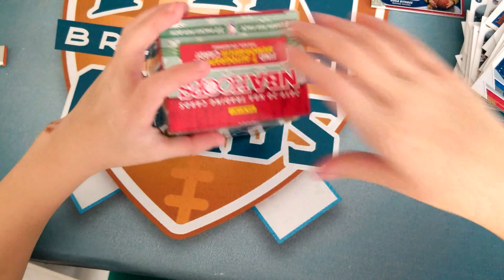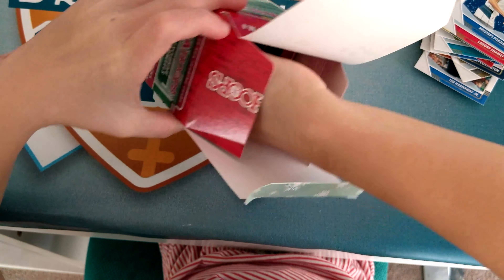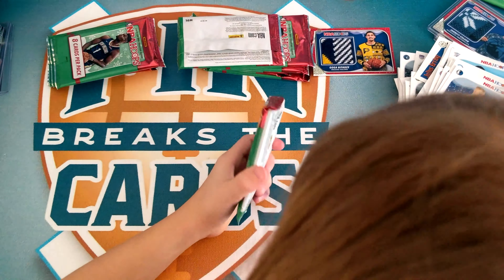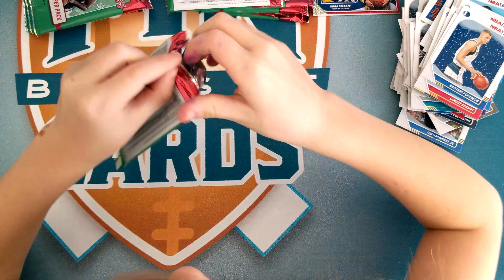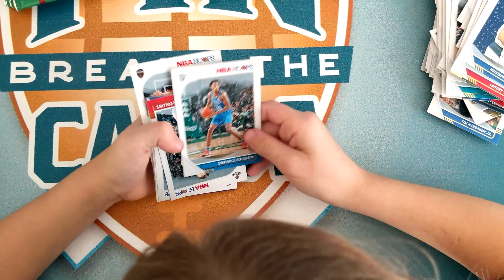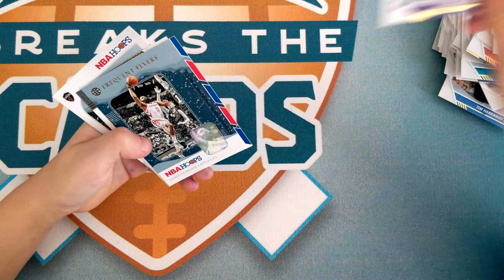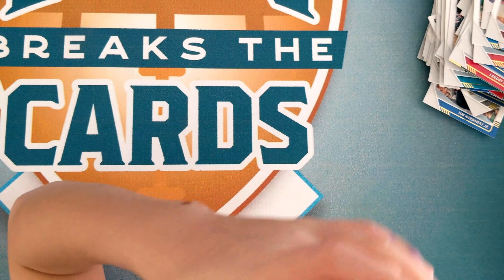I really like how they use Christmas colors for the box. I love the smell of foil. First pack: Terrence Ferguson, Zach Collins, Jordan Poole, Harrison Barnes, Talon Horton-Tucker, James Harden — he's good — Kyrie Irving — he's good — Matthew Dellavedova.